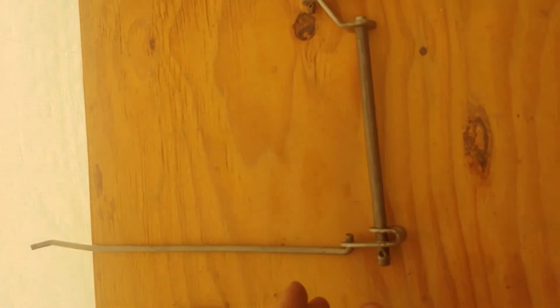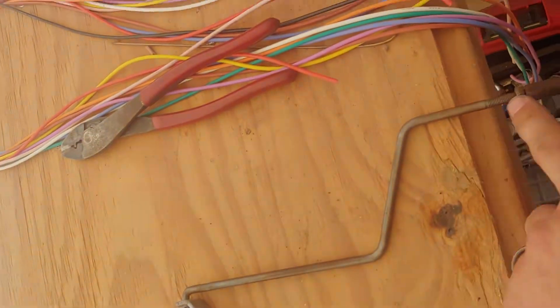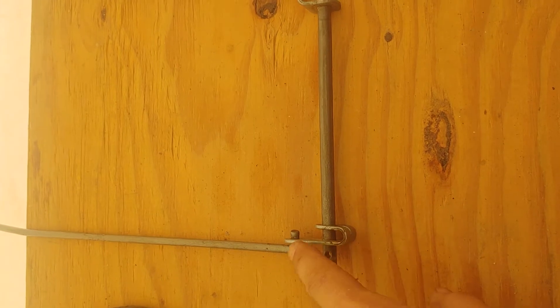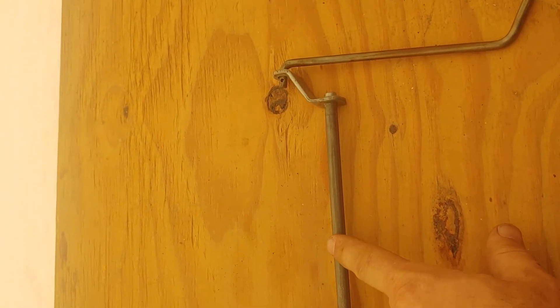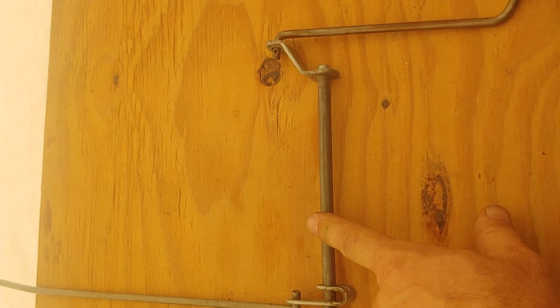I found a place online called Depot Parts that carried this rod, this rod, the ball, and this crank here, and all the little clips — they had some new old stock parts in stock and I was able to get those. This rod here they didn't have and I had to make it, which wasn't that hard.